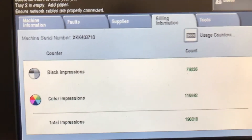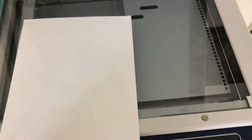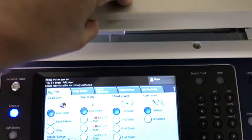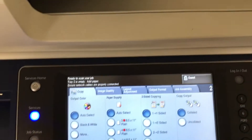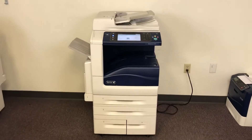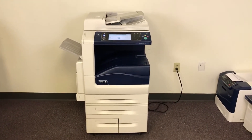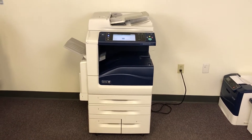We'll go ahead and run a few test copies to show the color quality in this machine. Here's our color copy test chart and we'll run two color copies. This machine is 35 pages per minute and has a maximum monthly duty cycle of 150,000 copies or prints per month according to the manufacturer.